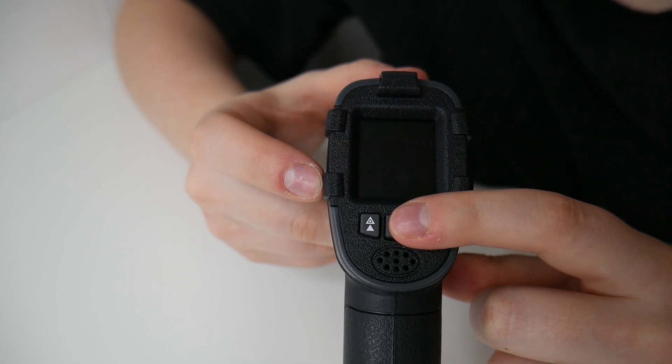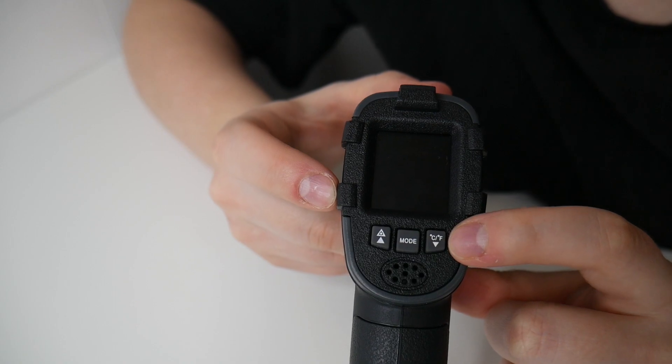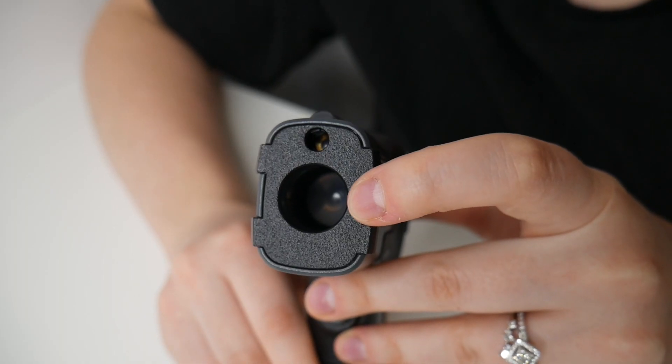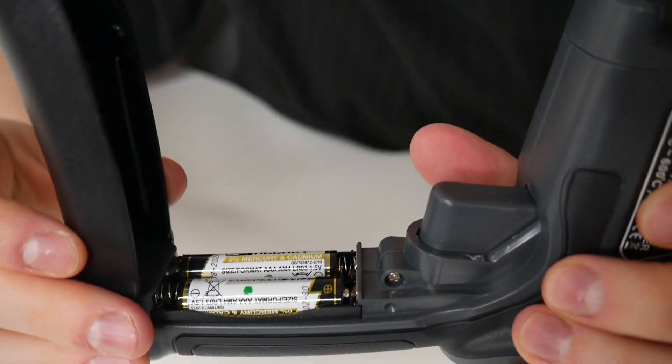On the side you have the laser or numeric decrease button, the mode button, and the backlight numeric increase button. On the front of this you have the infrared sensor, the laser indicator, and the trigger button.